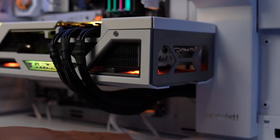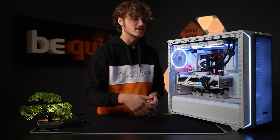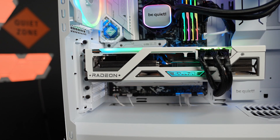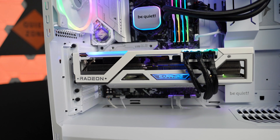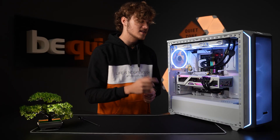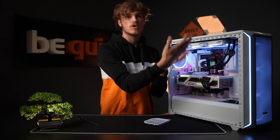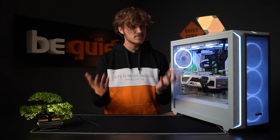Speaking of the PSU shroud, there's an airflow cover behind the front fans that assists in directing cool air centrally into the motherboard and component area. This is especially beneficial for the latest generation of mid- and high-end graphics cards, where a bit of extra cooling can contribute to better gaming performance. Conveniently, you can remove this cover if you want to install front cooling or create more space for a larger water cooling setup.